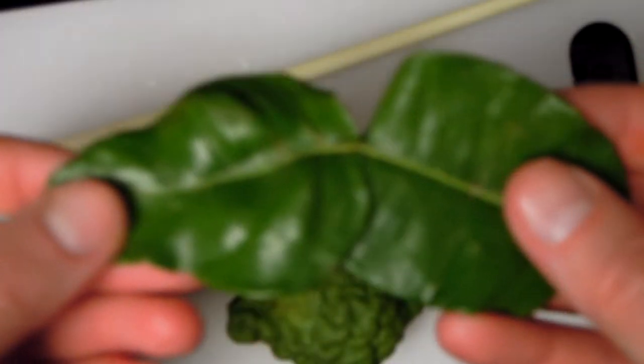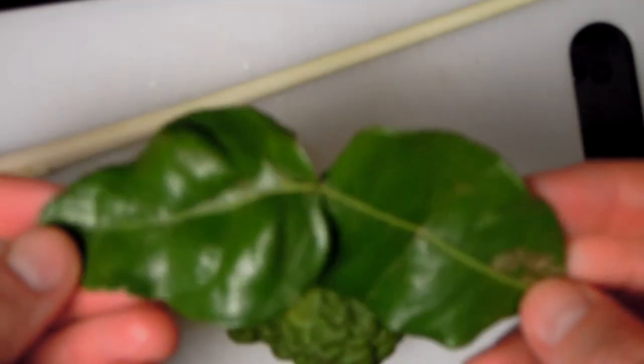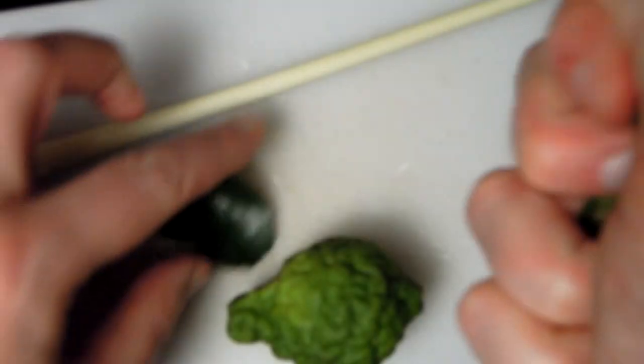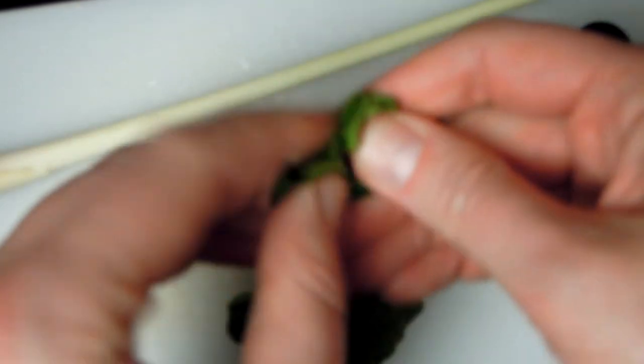This lime leaf is very important — it provides a very interesting fragrance. What I'm going to do is crush it like this, because crushing releases those aromatic components. I can already smell it! It makes it much easier for the leaves to release those gorgeous aromatics. There we are — that goes in the pan.